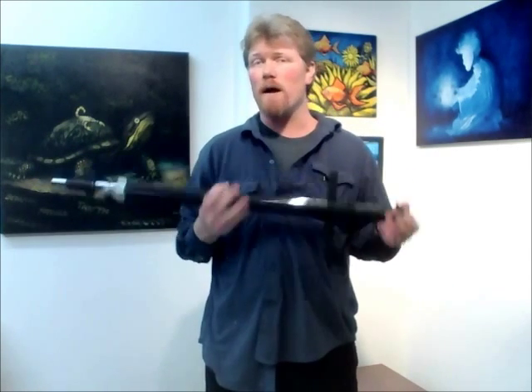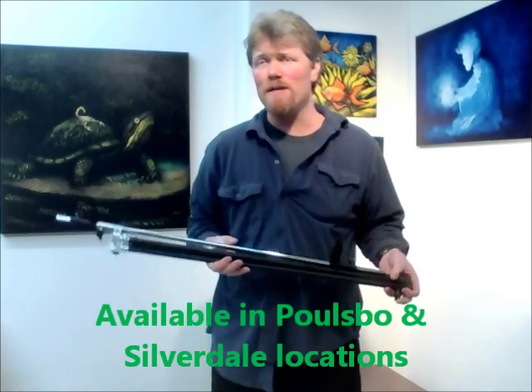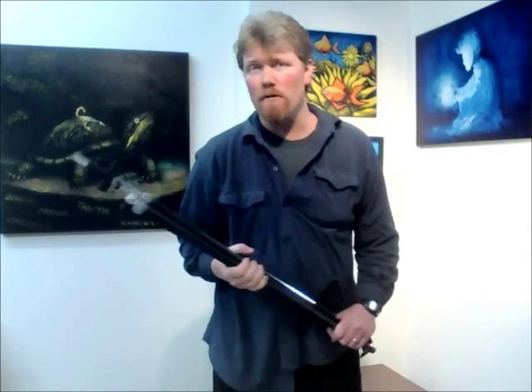I've got a limited number of these available left for the holidays. We have some set up already and some unbuilt in boxes. These are $99.99 — one of the best presents you can get your artist today if they don't have an easel. I'm Derek at Artist's Edge and I look forward to hearing from you soon.